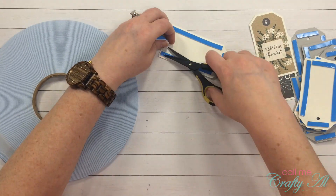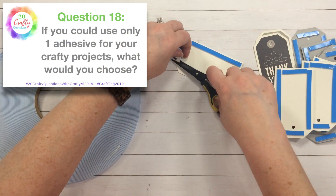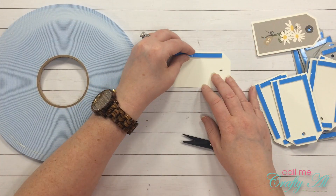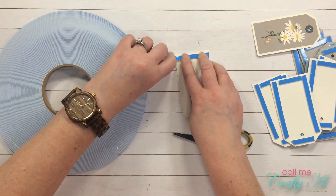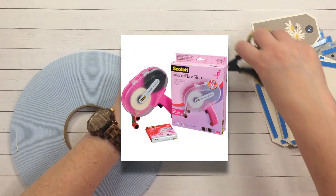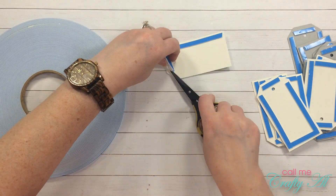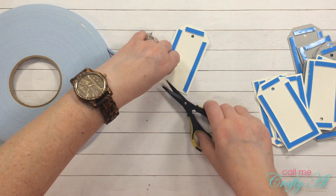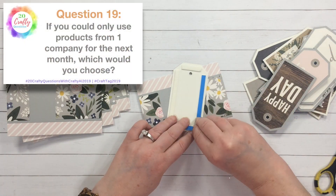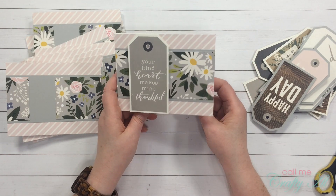Question eighteen: if you could use only one adhesive for your crafty projects, what would you choose? This is another one of my most favorite purchases ever: the Scotch ATG gun. It's kind of big and bulky, but I think in the long run you get used to it and you save so much on adhesive.